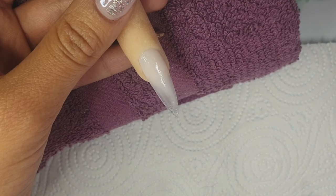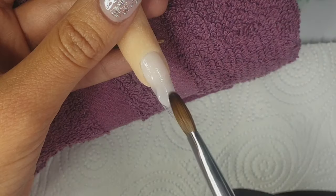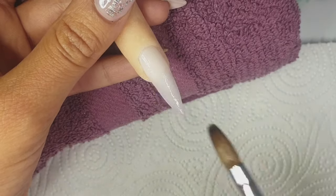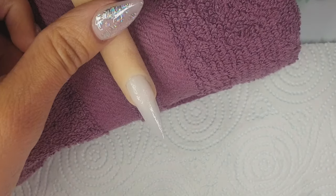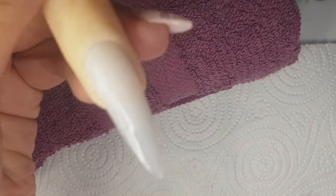I've basically mixed CJP Snow White and Crystal Glass together to create a milky translucent white, and I've just applied a thin base layer of that so I've got a nice even background for my petals.